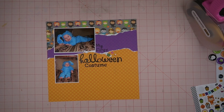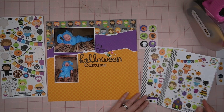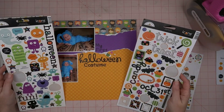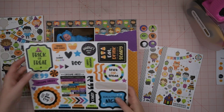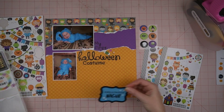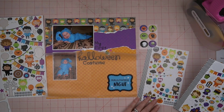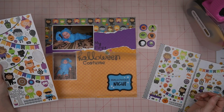I've got those little candies on there from the title sticker, and now I have all these fun little kids dressed up in their Halloween costumes. I'm trying to figure out — in the sketch the bottom right-hand corner has the big element — so I want to emulate that. I think it's probably space for another picture, but I just have these two, so I want to make kind of a little scene.